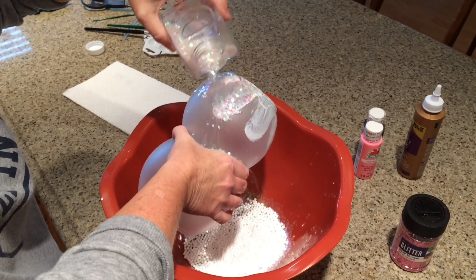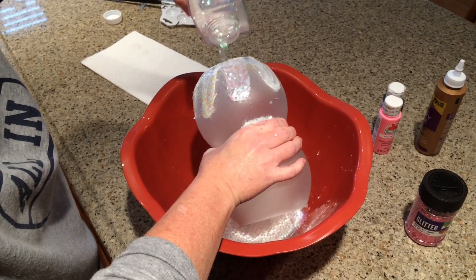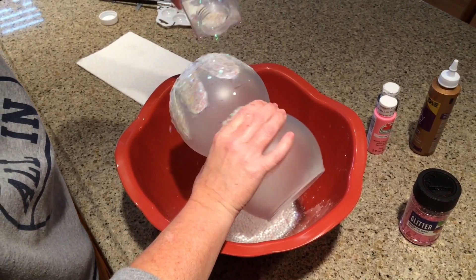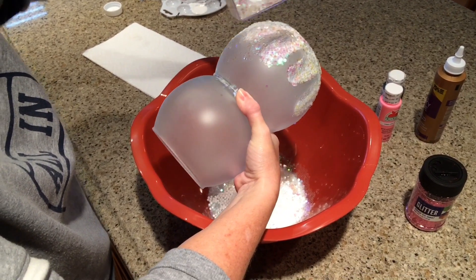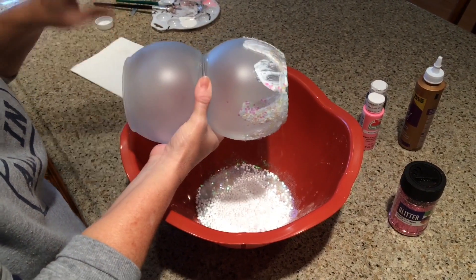You'll want to just cover the Mod Podge with the glitter. And make sure after you glue your fish bowls together that you let it have time to dry first.